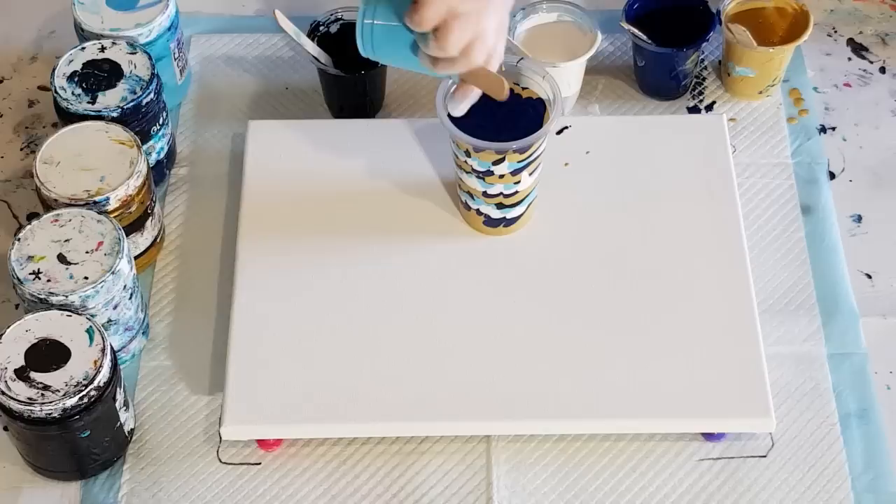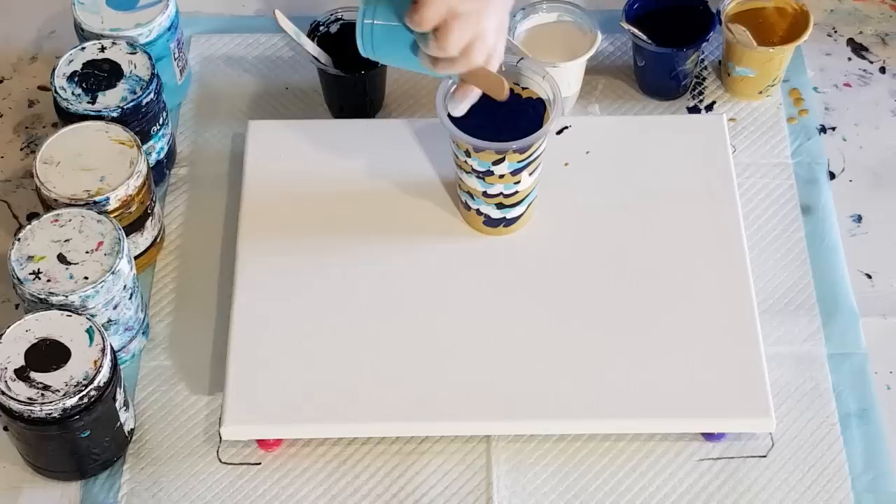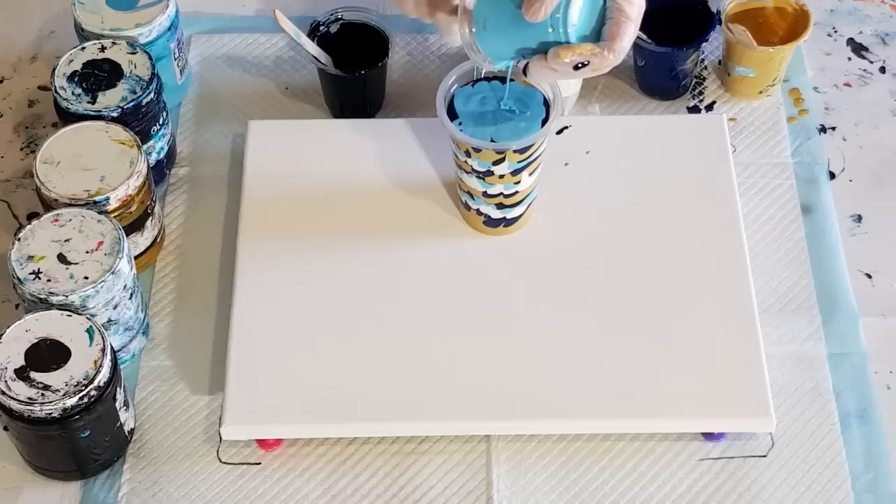I'm running out of space here so I'm just going to add some more blue, black, and white. There's a little bit of that left but I'll just keep that for later on.